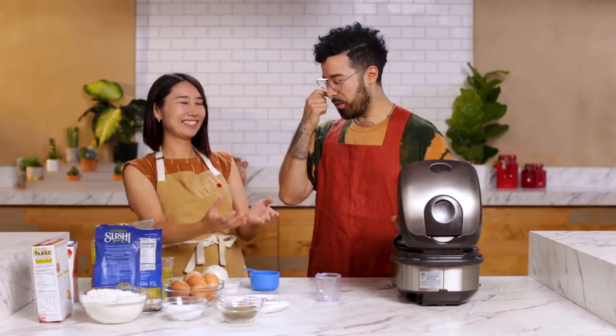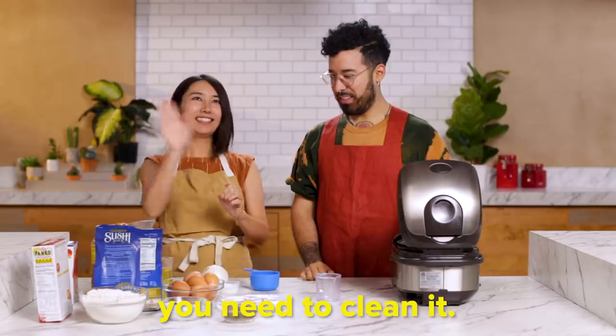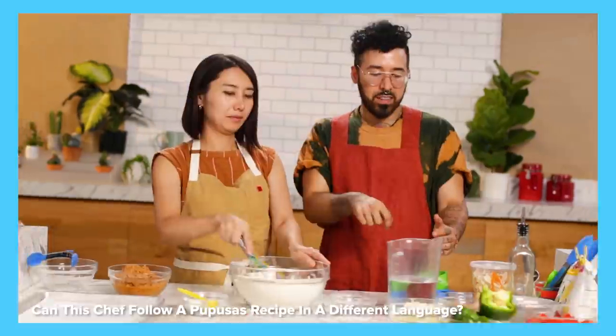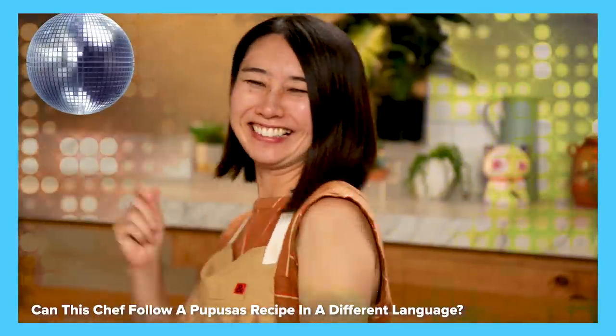O-kome-o-arai-masu. Masu-arai-masu. Stir it, right? Stir it with some water. And then, should I put water in this thing? Move it around? Hi, I'm Rie. And I'm Curly. In the past, Curly showed me his favorite Salvadorean recipe, just speaking in Spanish.